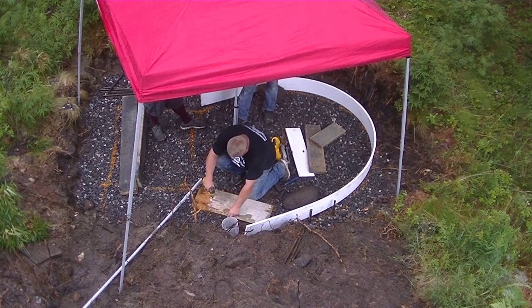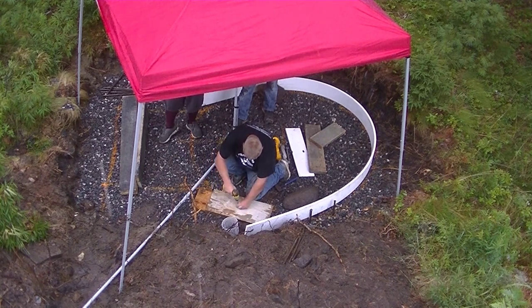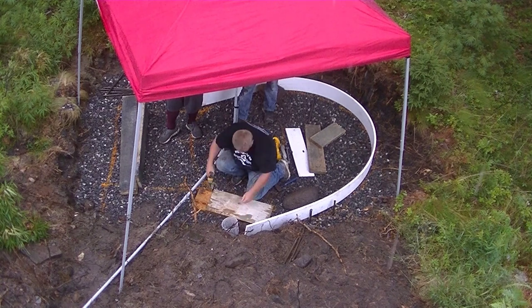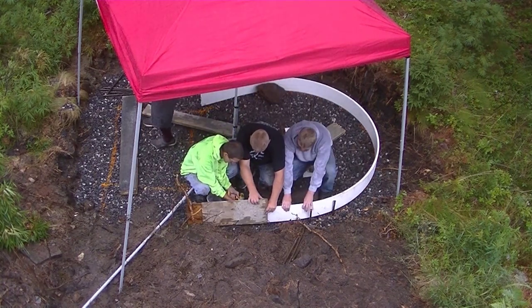It was starting to rain as we were doing this, so we put up our tent so we could keep working. We're going to get this thing poured today too, and that's going to be part two of this video, coming out after this one.